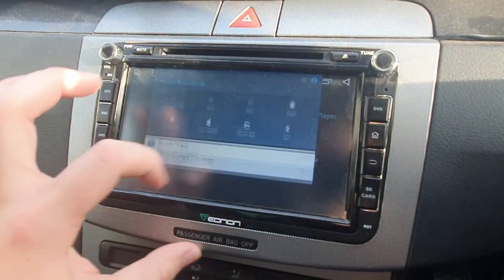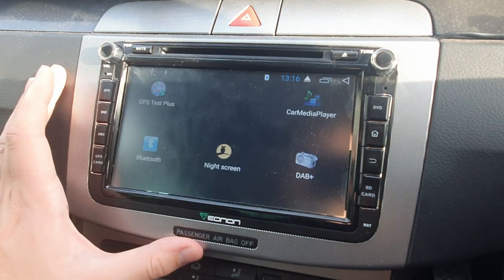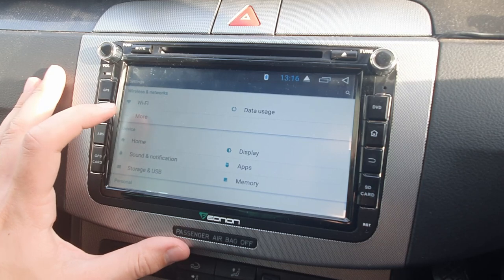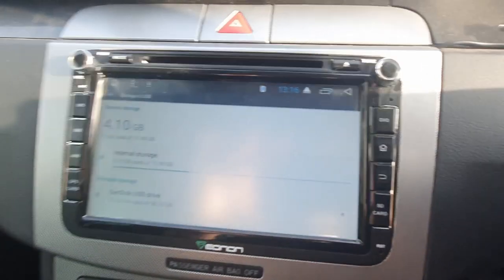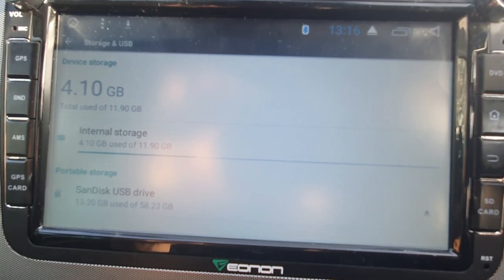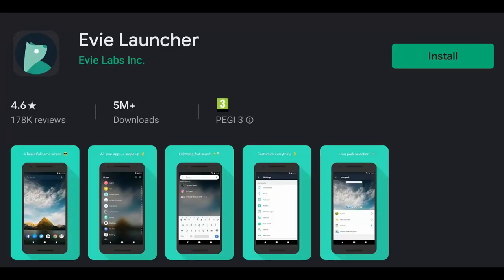My advice is not to download anything you don't need, because these units don't have much storage — storage is at a premium. Just don't download anything you don't need because you don't want to block it all up.